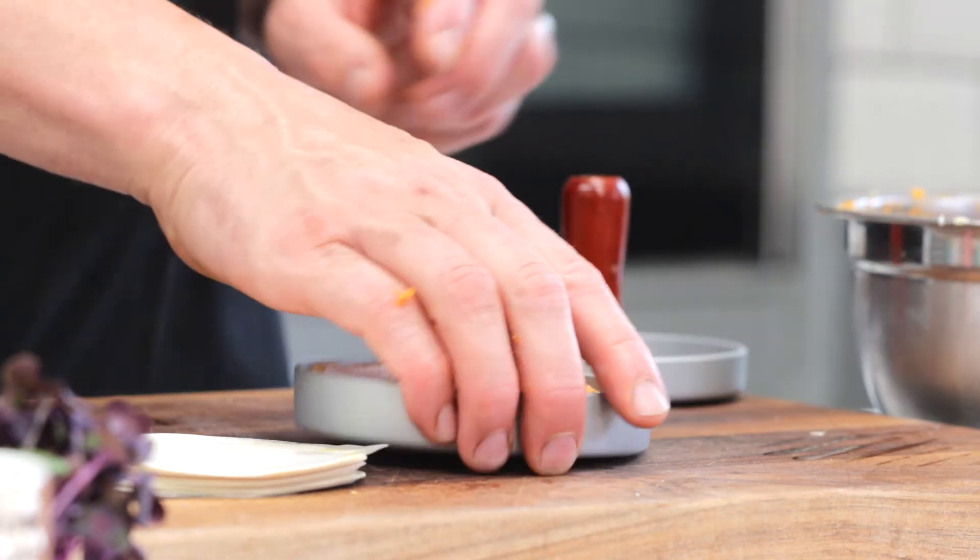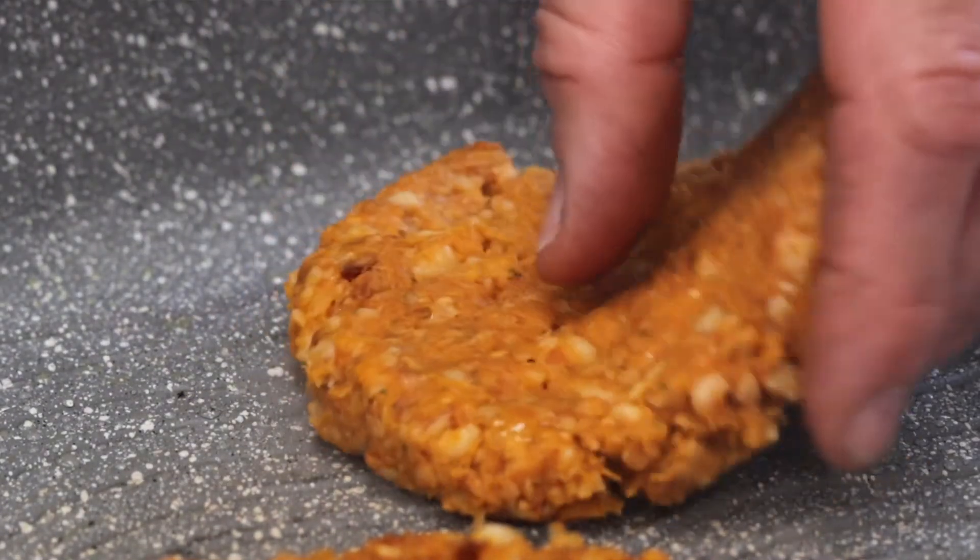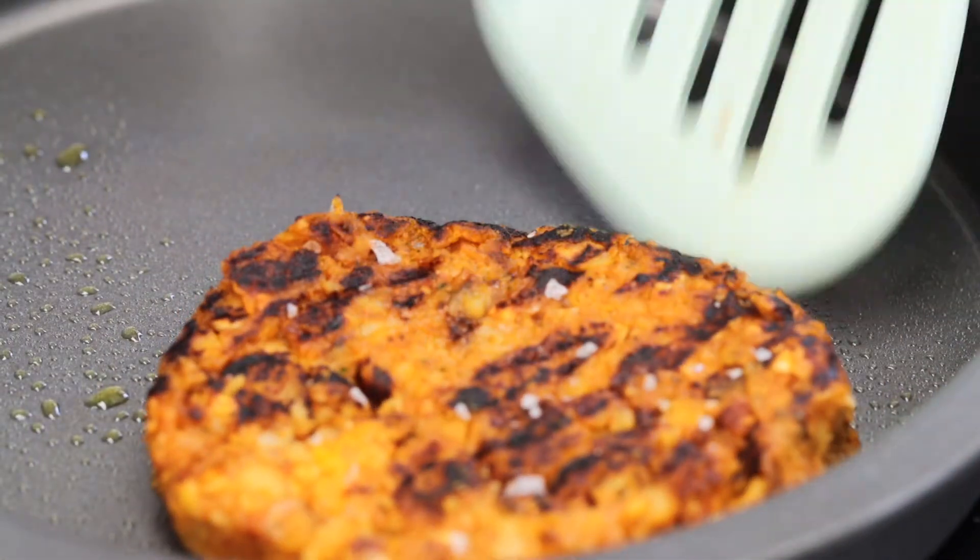I'm using a MasterClass non-stick grill pan. Cook it for four to five minutes on each side, then lift it out, pop it onto a tray, and bake it in the oven for 12 minutes at 180 degrees. This will make sure the burger really firms up — the grill gives great flavor, so that two-tone baking and grilling technique will help make you a great burger.